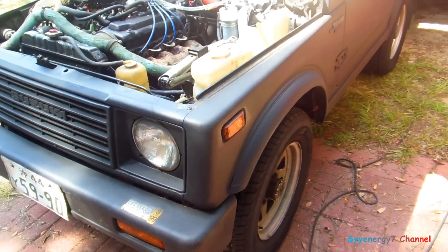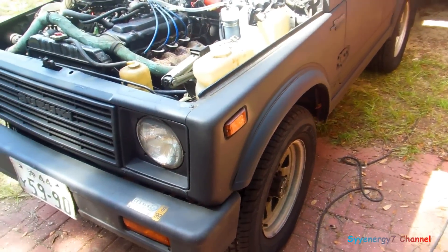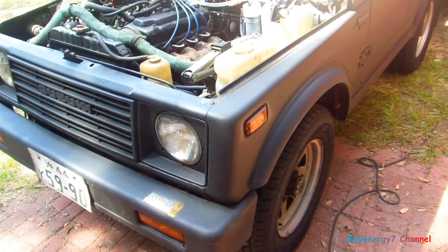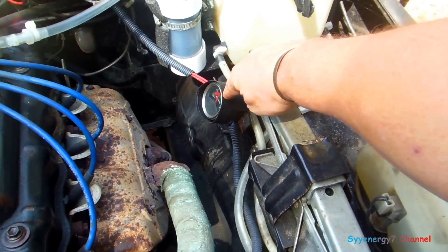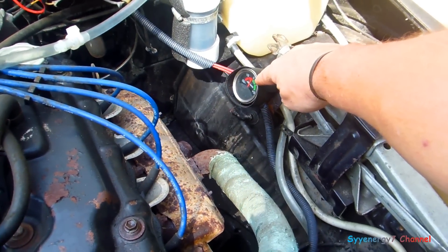I've had this Jeep for 28 years and I know the mileage on it — it never got anywhere near this mileage until I put this device on it. I did not spend $5,000; I spent $165. Plus I had this amp gauge here — you can see it's hardly pulling any amps, not even five amps.